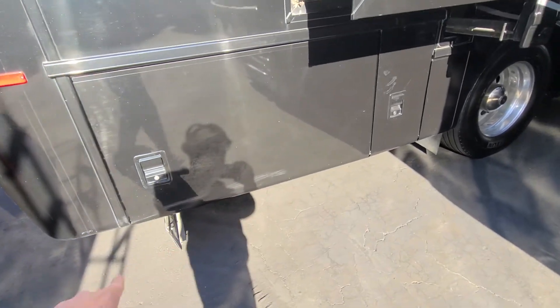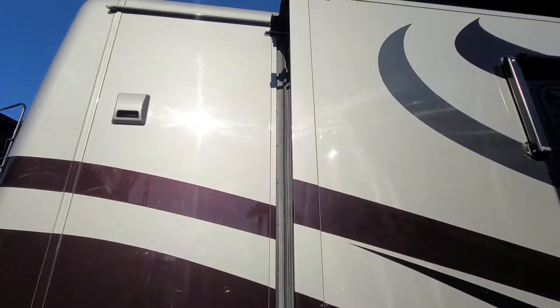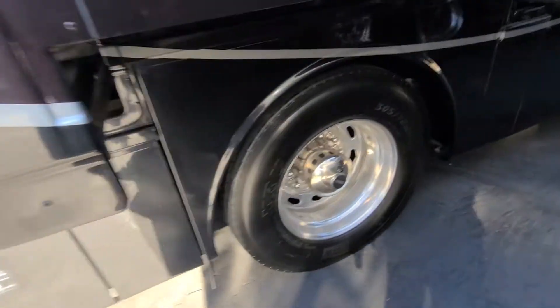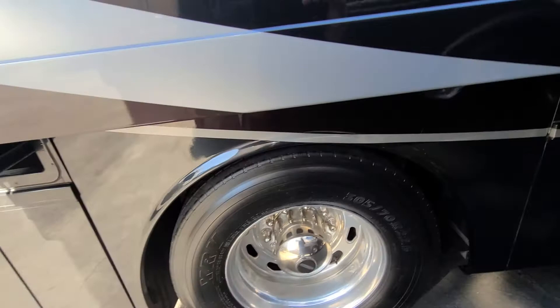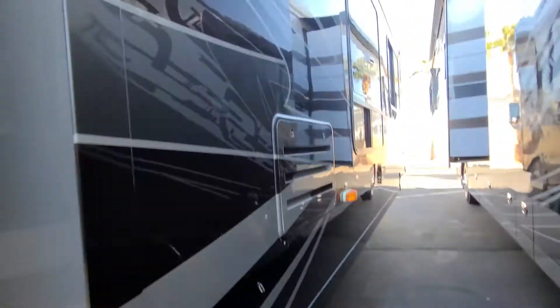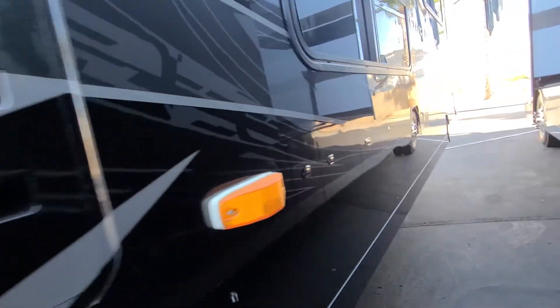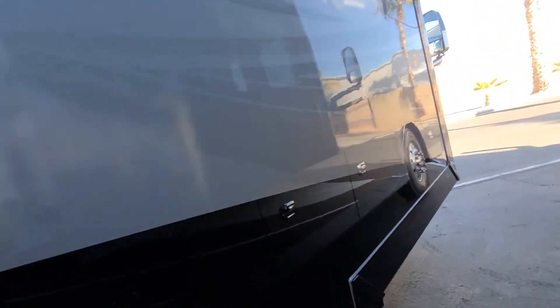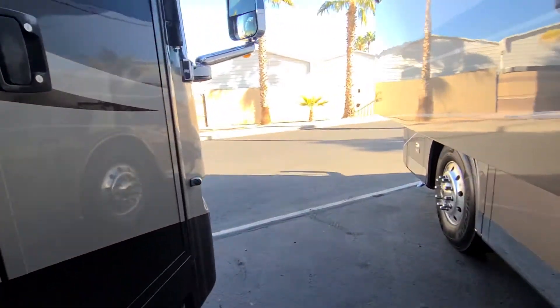A little bit of a scratch down below. Paint over here looks great too. Matching tires — they look great, plenty of life, plenty of tread left on them. The side looks great. The paint feels nice and smooth, very glossy. Very nice for a 2011 model.